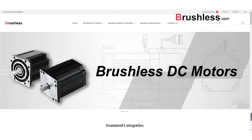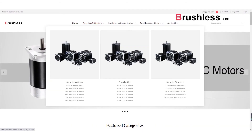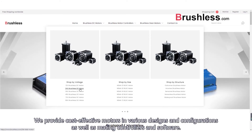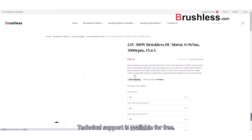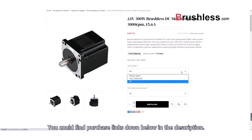That's all for the video. If you'd like to have such a complete motor control solution for yourself, please contact us. We provide cost-effective motors in various designs and configurations, as well as mating controllers and software. Technical support is available for free. You can find purchase links down below in the description.